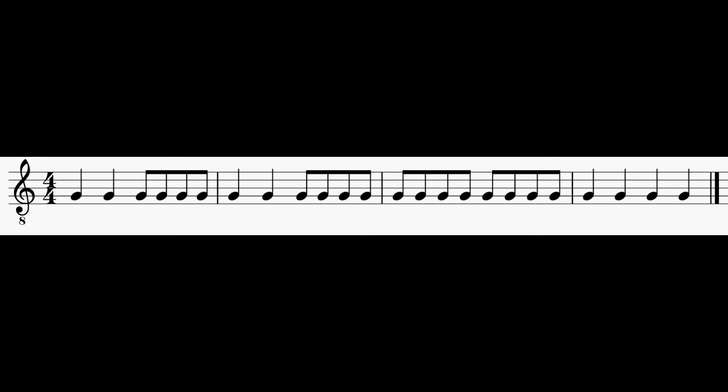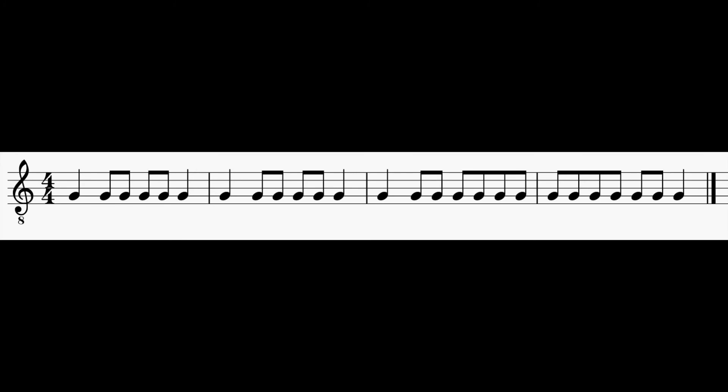And then pause for the fifth sight reading. Here is the fifth and final sight reading. That's it for the note G. Thanks for watching.